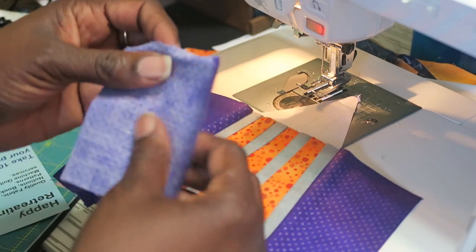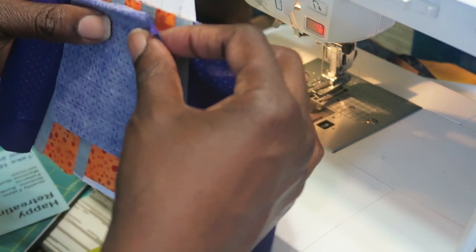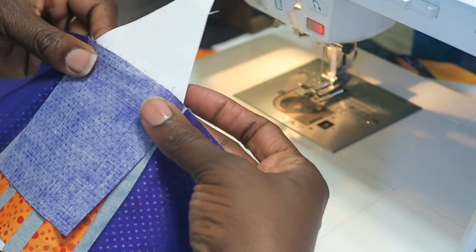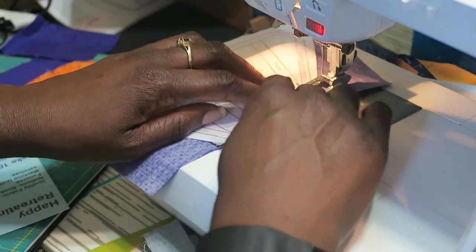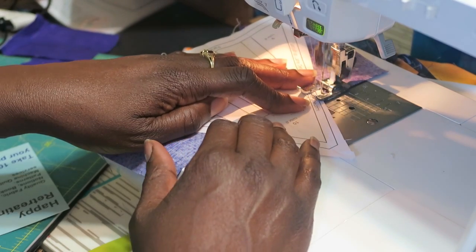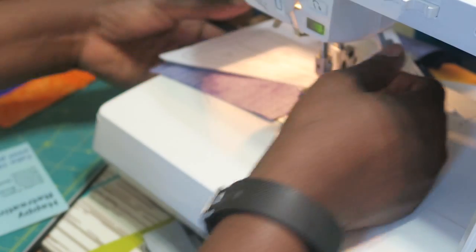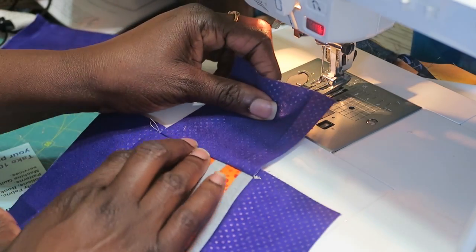Now I have another piece of color two that I need to put on top, and I need to make sure that it's centered between my seam lines to make sure I'm going to have enough fabric on both sides. I flip it over, make sure I don't turn any seams under, and stitch just right outside of my pattern guidelines, making sure I've got at least a quarter inch — a little more won't hurt. Then when that's done I have a block unit.